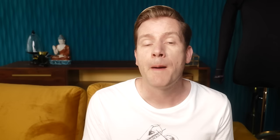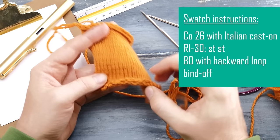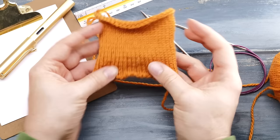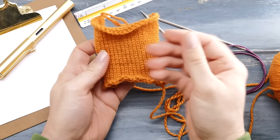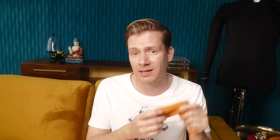Step one: knit a swatch. I've cast on 26 stitches and knitted across 30 rows. I used a stretchy cast on and a stretchy bind off — otherwise, a non-stretchy bind off or cast on might cinch the fabric and influence the gauge you measure. I also didn't break the yarn in case I need it later. This swatch serves one purpose: to calculate our cast on and get a general feel for the fabric. We'll use the actual work in progress to confirm the rest of our calculations.